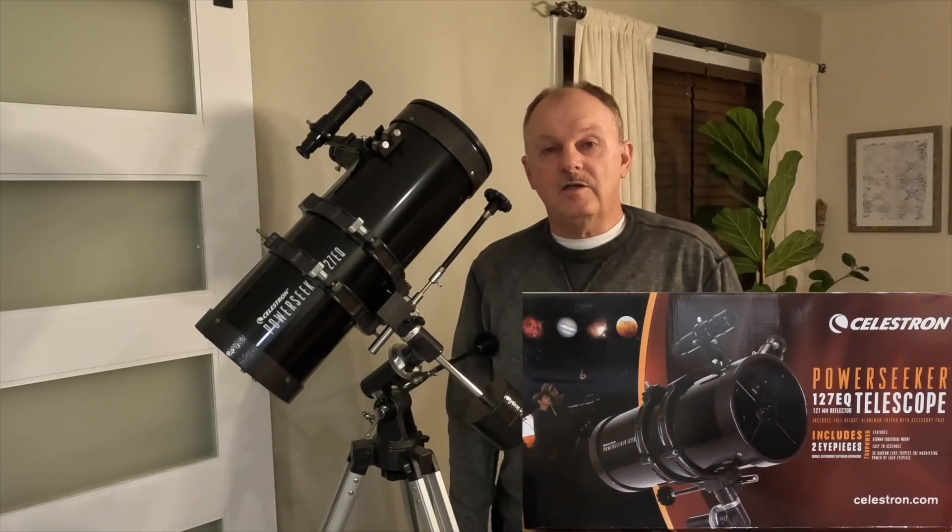Hello, it's Mark with Mark's Astro Journey. I'm here to talk to you about Celestron's Power Seeker EQ-127 Reflector Telescope.